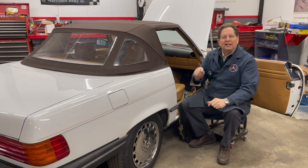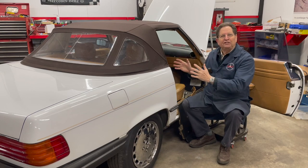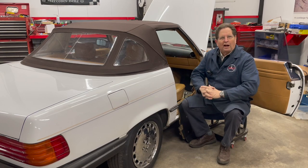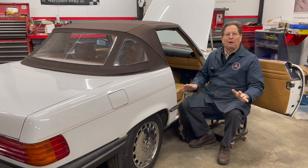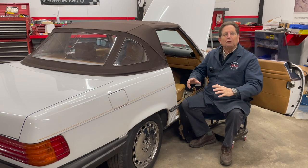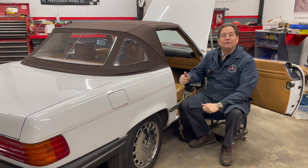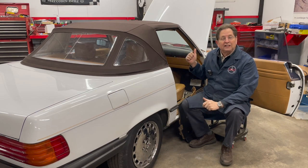Today I have a special announcement to make. I want to announce that the 560 SL wins the prize — hands down — wins the prize for the most difficult car I've ever worked on to remove and jump the fuel pump relay to get the fuel pumps to run without the engine running.